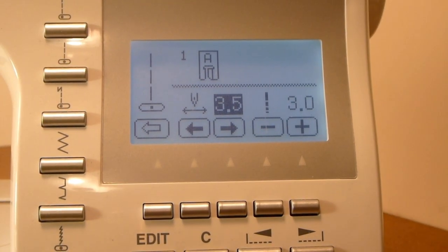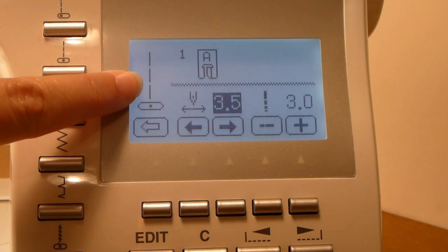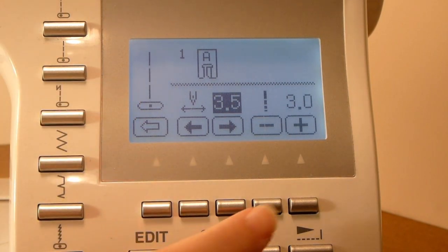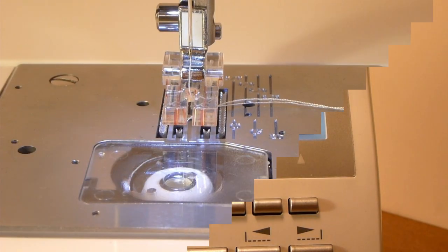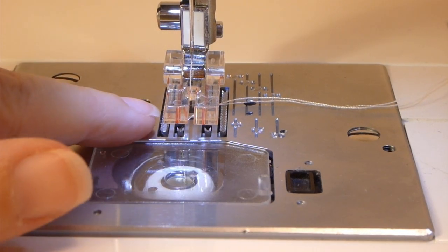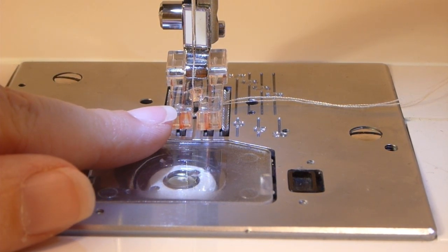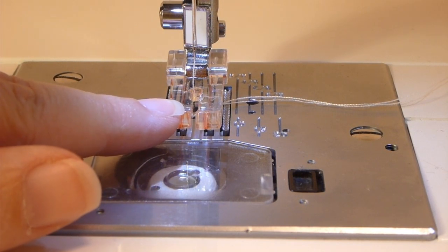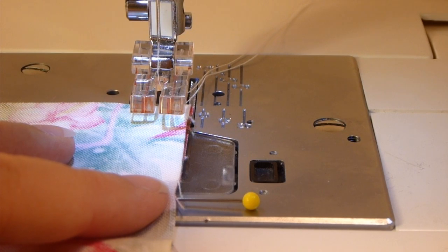Here I am in front of the machine and I'm ready to sew. I have my machine set up in the center needle position, doing a straight stitch, with my stitch length set at 3.0. The presser foot I'm using for this project is the quarter inch foot that came with the Singer 9960. This foot can only be used with a straight stitch with your needle in the center position.